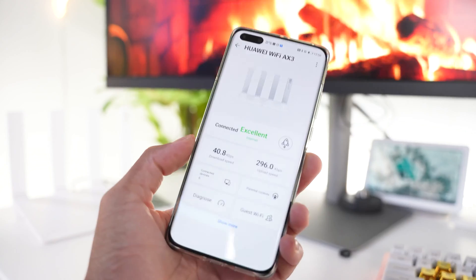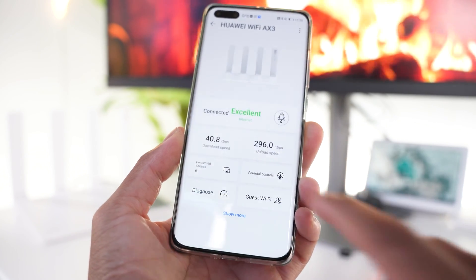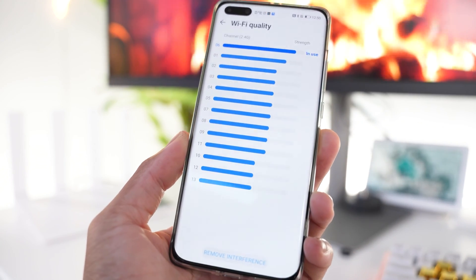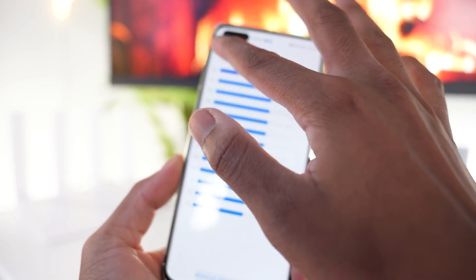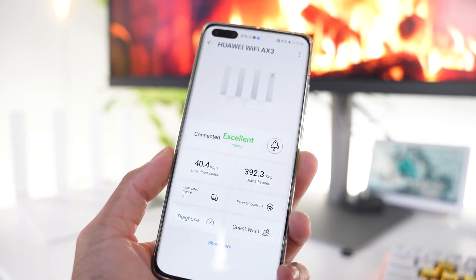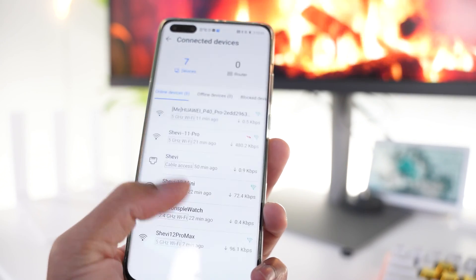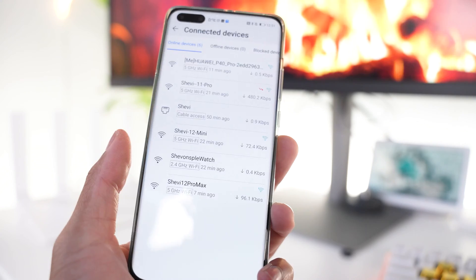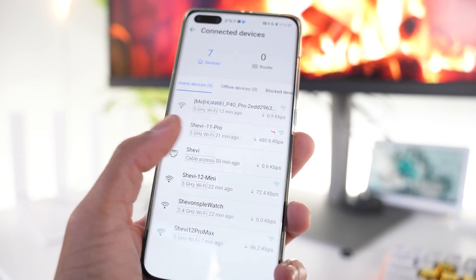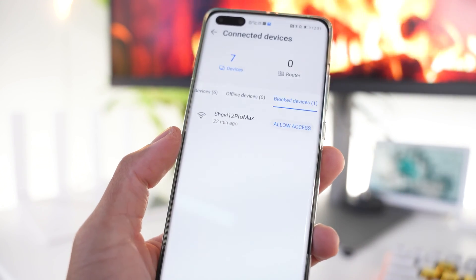Taking a quick look at the app — it's very clean. We can see our internet connection is fine, check different channels and signal strength, see current download and upload speeds, the number of connected devices, and specifically what's connected. It shows device names and whether they're connected via Ethernet or Wi-Fi, along with offline and blocked devices.